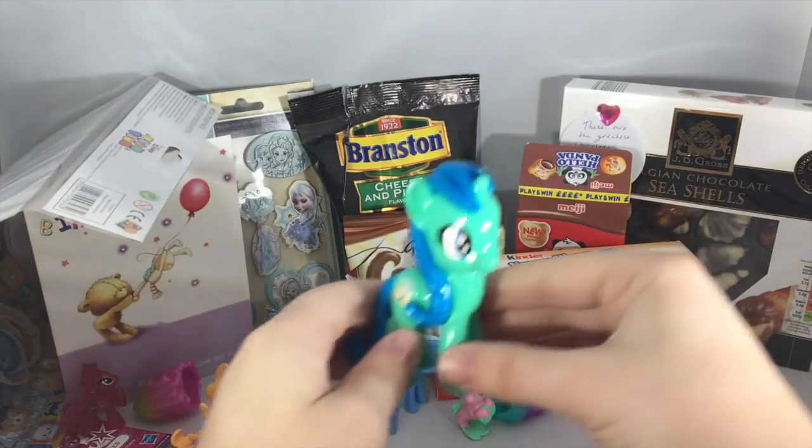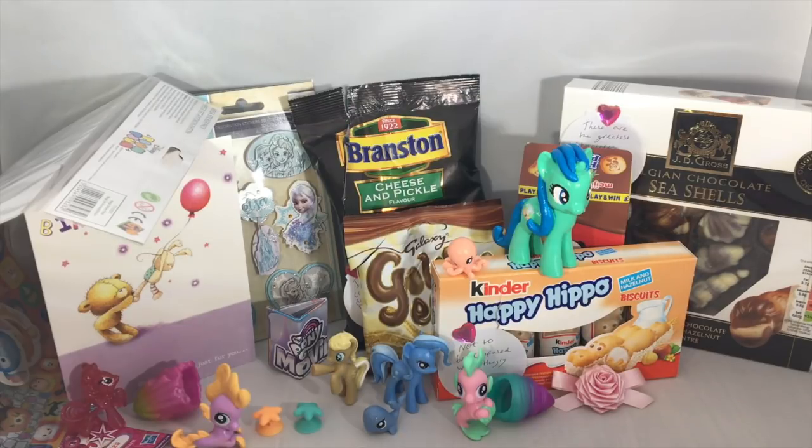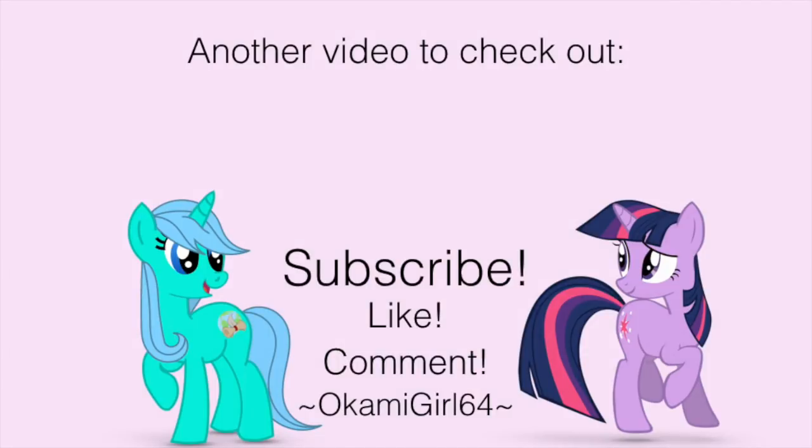Thank you so much MLP Fever for this awesome swap box. I'm sure she'll eventually make a video for mine and we should probably upload it around the same time, so I'll definitely leave a link to that video down below if you want to check hers out. Thanks again MLP Fever and I hope you have a great birthday. Thank you all for watching and don't forget to like and subscribe to see more videos in the future. Bye!